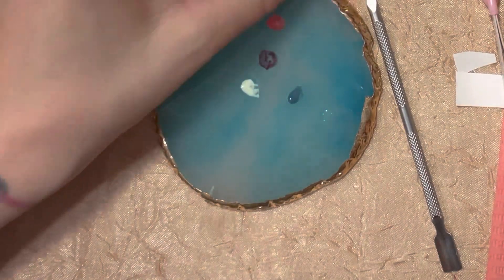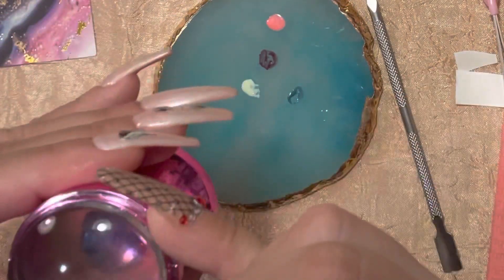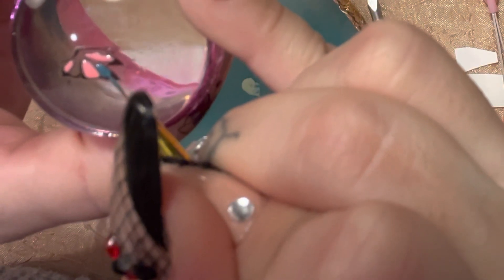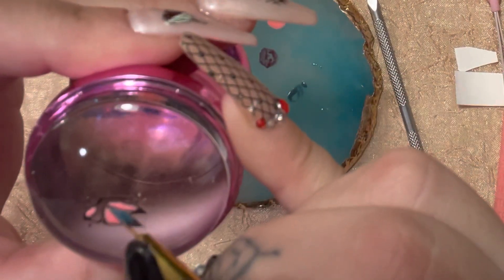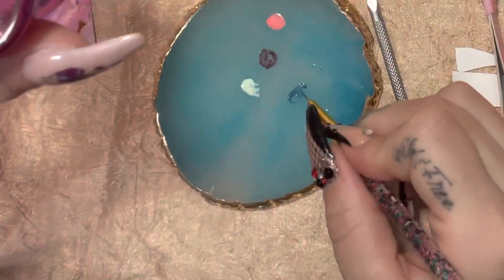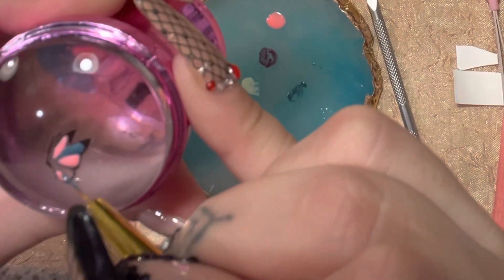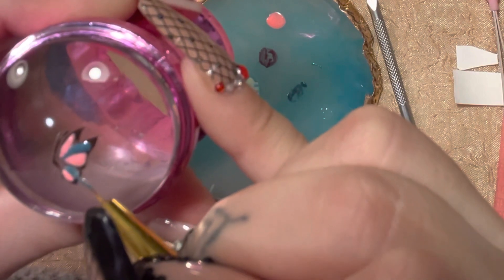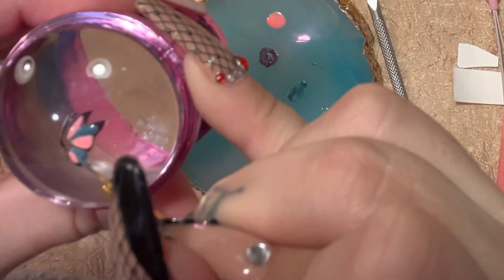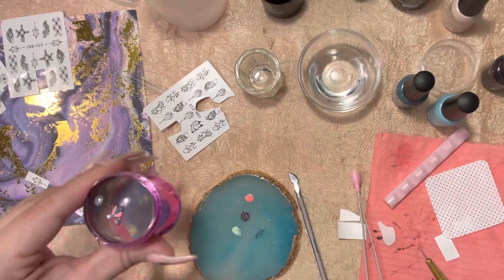I'll use the turquoise color I already have — that would look pretty. I got a little too much; you want to make sure you can still work with the brush. You don't want a big ball at the end because it might go in places you don't want it to. Come down to the tip and take a little off so you have a nice point. I forgot to cure it in between the colors, but I would advise curing between each color, just so in case you mess up you can remove only that one color. Cure that.